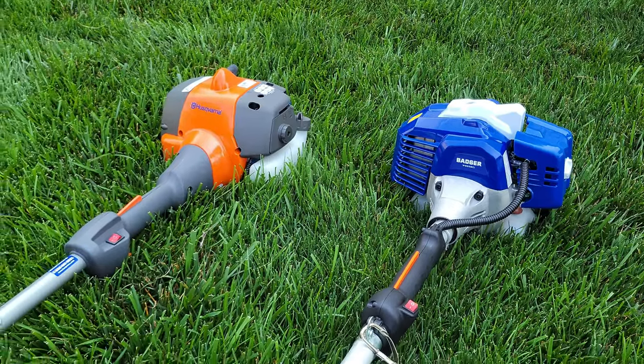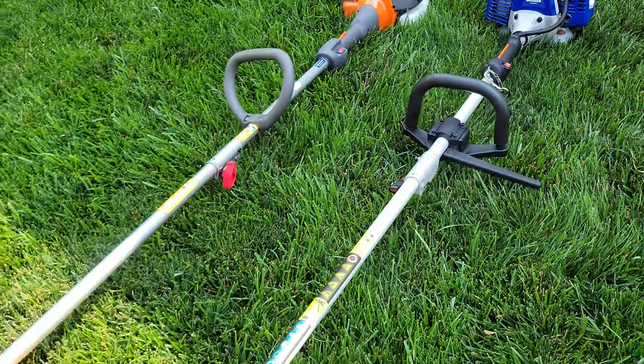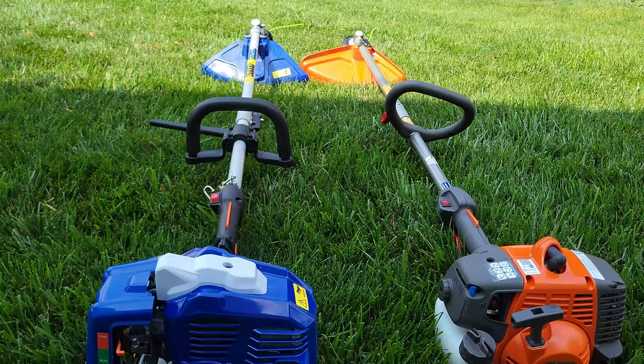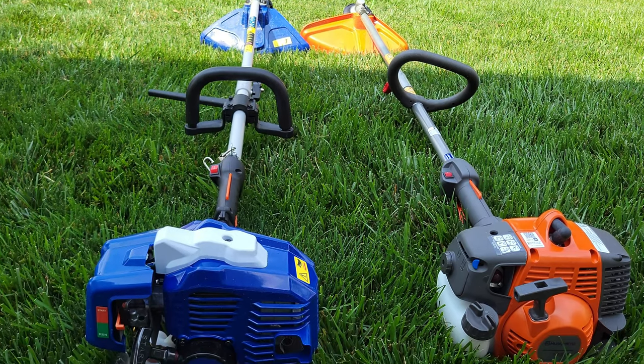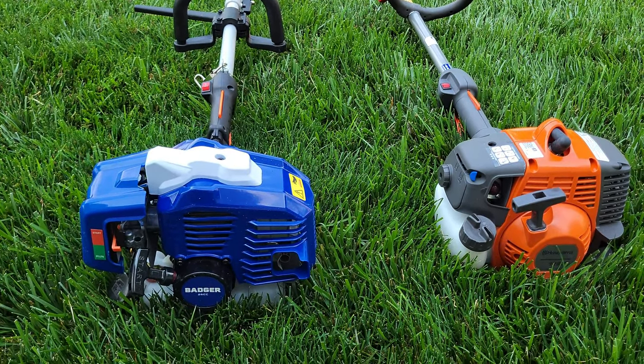Both these units are gas powered and run on mixed fuel at a 50-to-1 ratio, which made it easy for me to mix up the same fuel for both trimmers. I've been using these for a couple of weeks now trimming my yard, so I could get a good feel for them and give you an honest review.